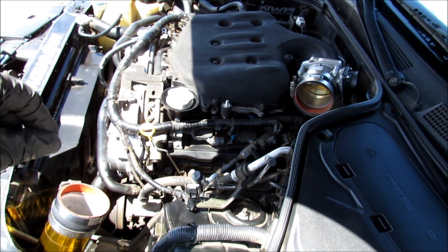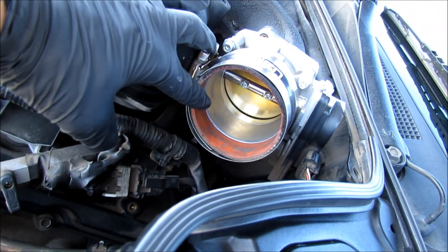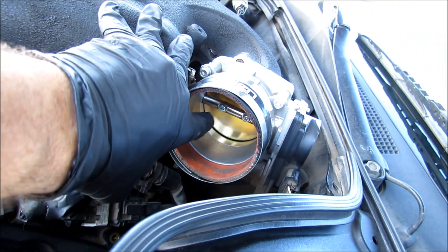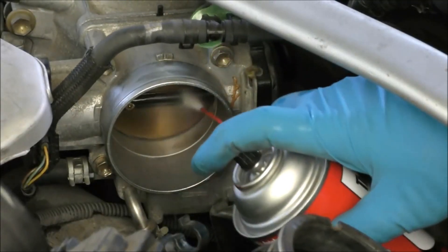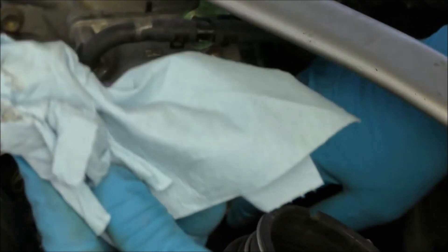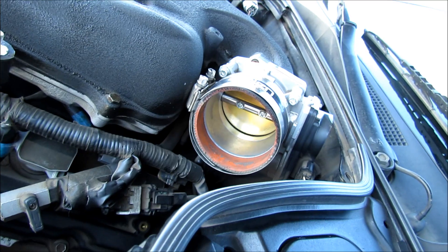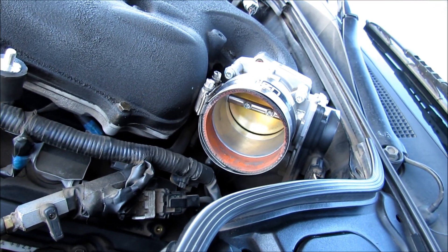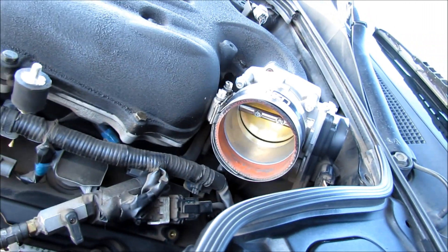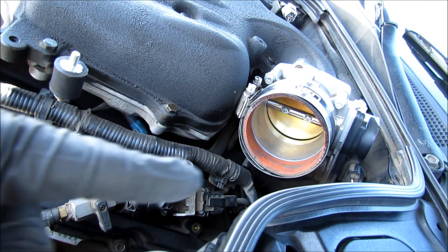Next, go ahead and reinstall the air intake the same way you removed it. If you decide to clean your throttle body — I have a 75mm throttle body in here — you can do what Scotty Kilmer does: work the butterfly back and forth and spray the crud out, then wipe it clean with a rag. However, on a G35 or 350Z, if you move the butterfly while cleaning it, it will mess up your idle. So if you do clean your throttle body, you'll need to perform the idle relearn procedure.